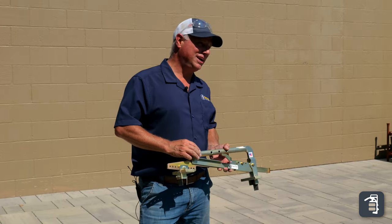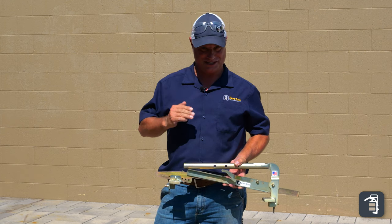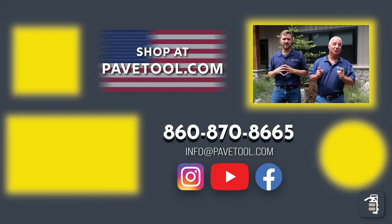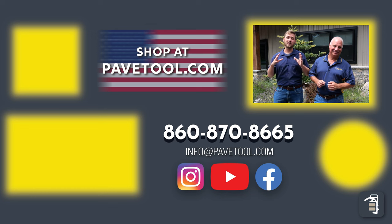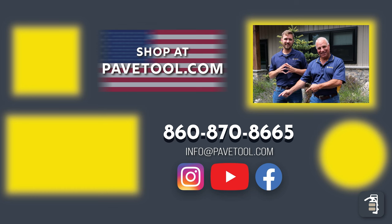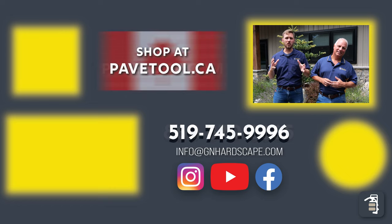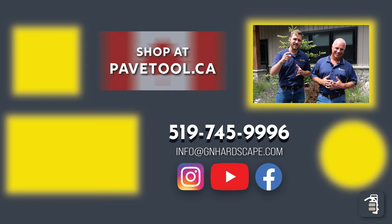If you like this week's tip of the week, be sure to click on the video in the corner of the screen for more videos similar to this. Thank you for watching — you can sign up for our tip of the week here, and watch another one of our videos here. Please subscribe to our YouTube channel below. If you're located in Canada, you can get our products at pavetool.ca. Have a fantastic weekend and look forward to seeing you next week.